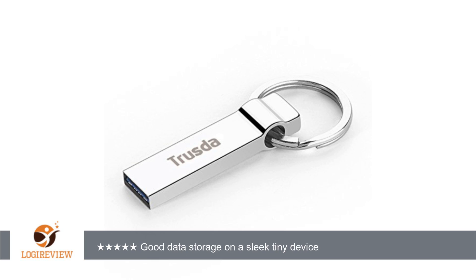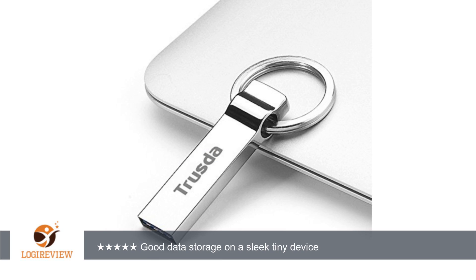A customer wrote: like a raccoon, I'm usually drawn to small shiny objects, so I snatched up this USB 3 flash drive when offered it at a discount for my honest and impartial review.